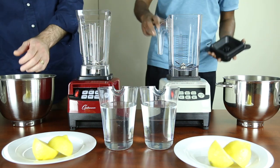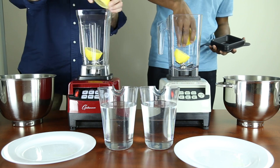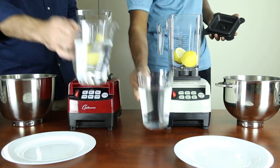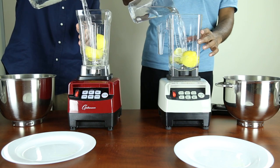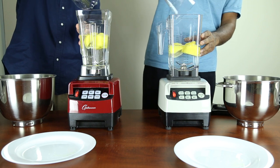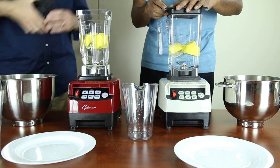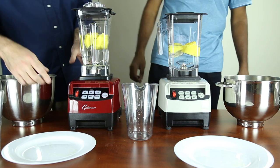The second test will involve blending one lemon cut in half and 800ml of water. We will blend for a total of 35 seconds.